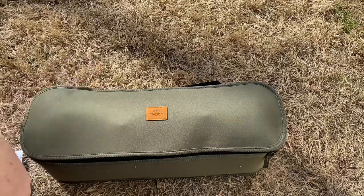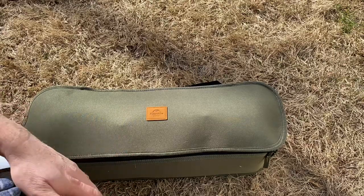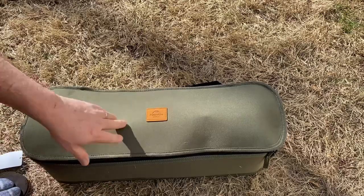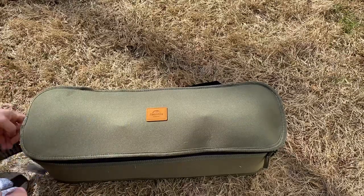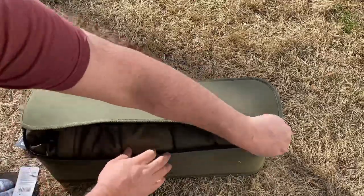I was looking for something to take car camping because I use those soccer chairs and I've used those for years — they're great — but I wanted something a little bit more compact and a little bit more comfortable, and that's where this comes in. So you open it up here and here's what you get inside.